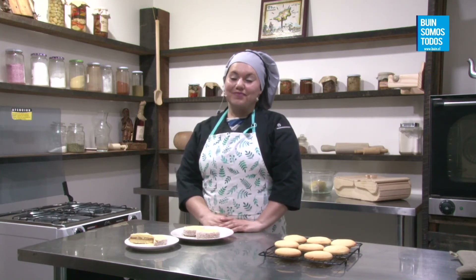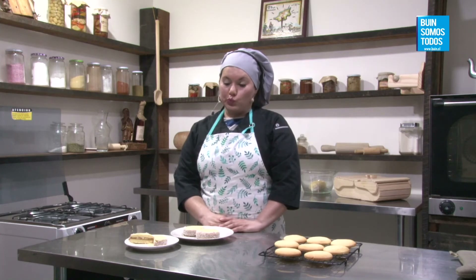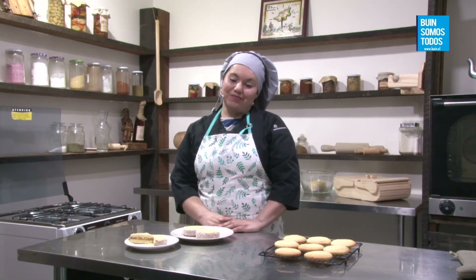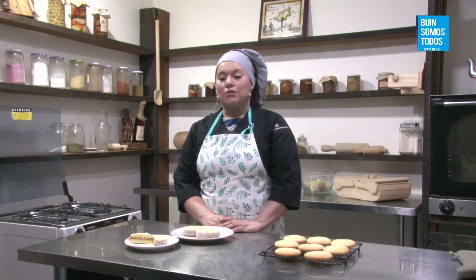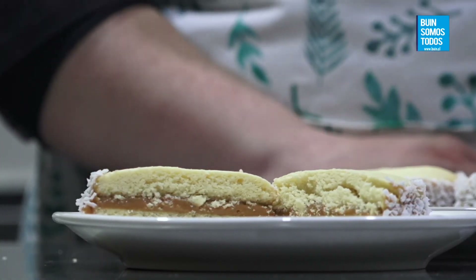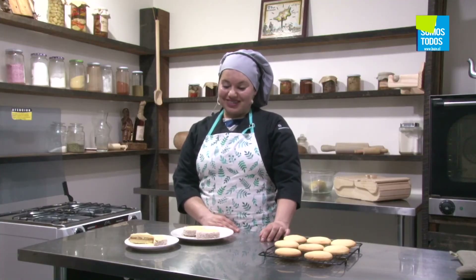Gisela Sánchez dice: aparte del manjar, ¿se puede rellenar con otra cosa? Con lo que usted quiera, puede ser un ganache de chocolate, una crema diplomática, lo que usted quiera, siempre y cuando su relleno tenga consistencia. Claudia Cortés pregunta: ¿se puede usar margarina y azúcar normal? Sí, pero queda un poco granulienta la preparación. Preferiblemente que lo haga con azúcar flor porque le da suavidad también. Pero sí se puede hacer.